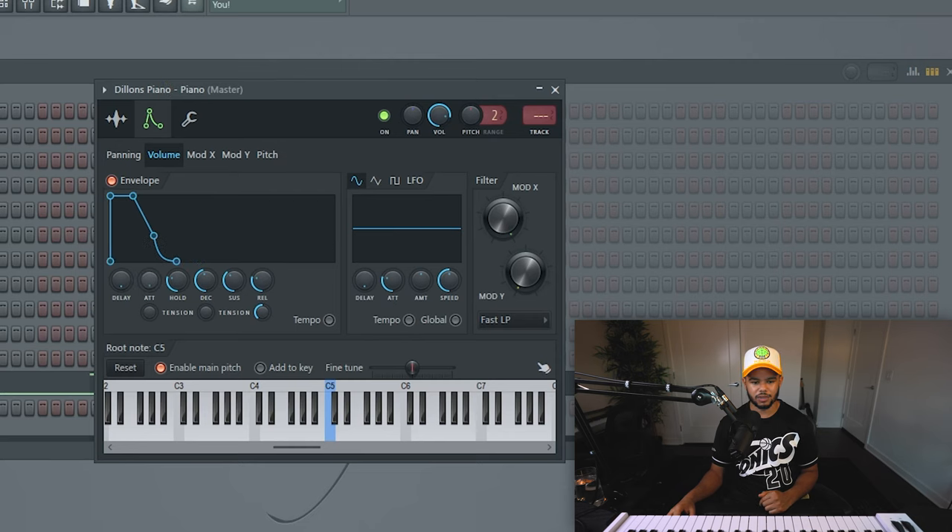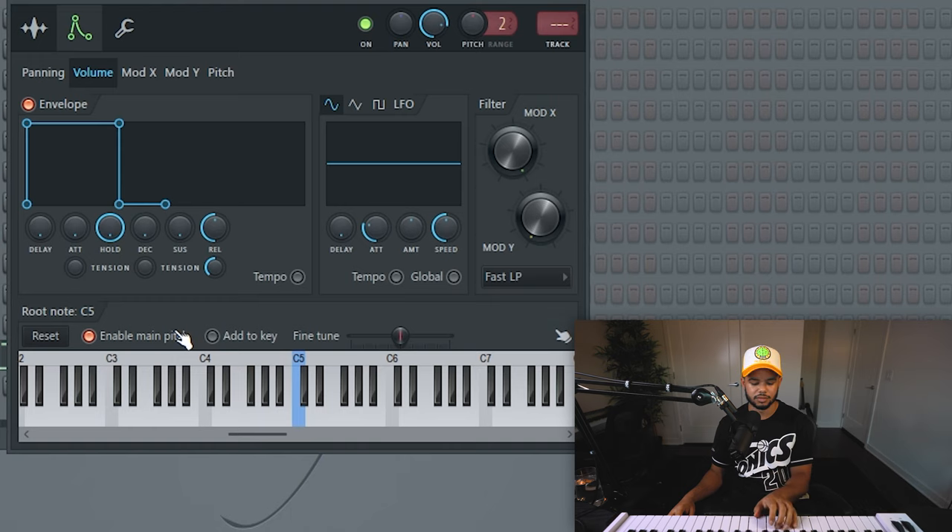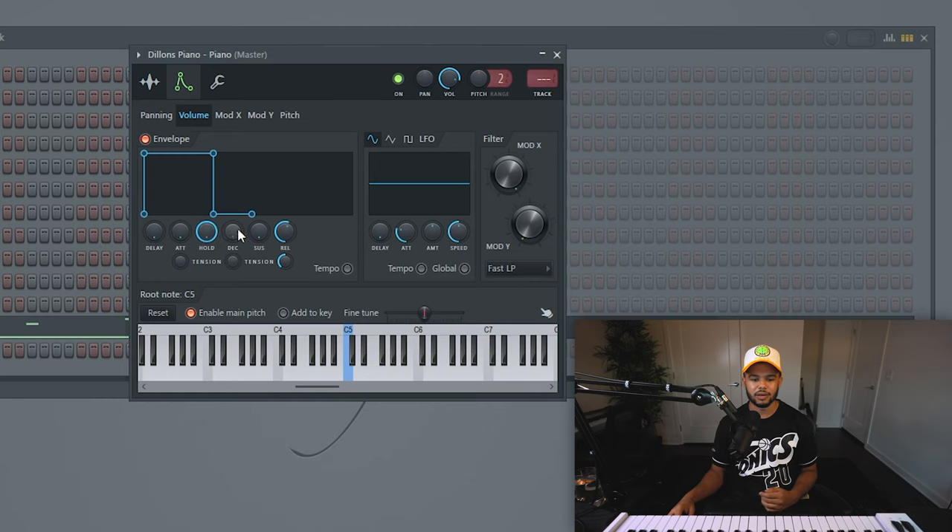Next, what I typically do right away is: one, pull down the attack — that's how soon the note reacts — and then I usually turn up the hold all the way, which is just holding down the note. Then I'll usually kill the decay and the sustain and just play with the release knob. If you have it like this, it's just going to play the notes as long as you're holding them down. But as soon as you release it stops playing. If you add release, even if you take your hand off the notes, it'll still play for a little bit longer. You can also play with the decay.